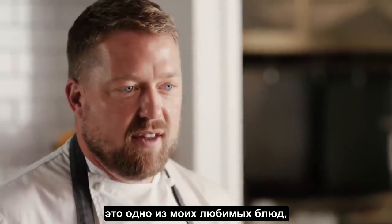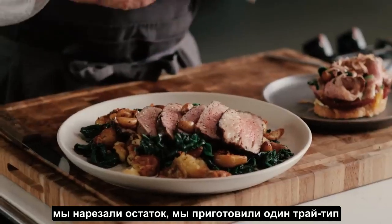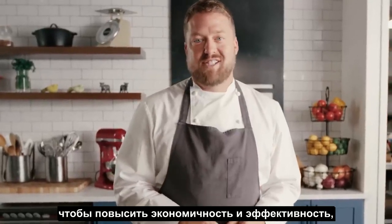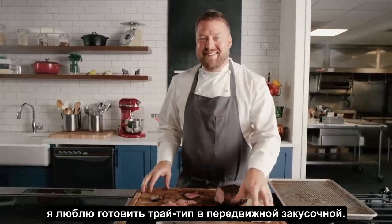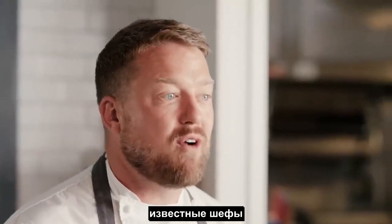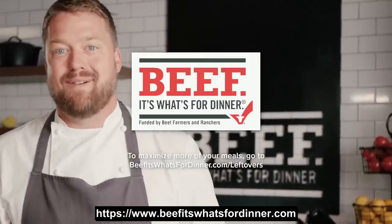This is one of my favorite things. We showed you our hack — we cooked one tri-tip and turned it into two meals to maximize affordability, value, and efficiency. Man, I love tri-tip. If you want to watch me and some other great chefs make the most of more incredible meals, go to beefitswhatsfordinner.com.